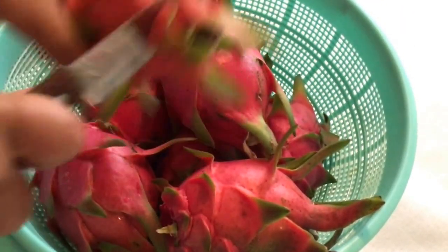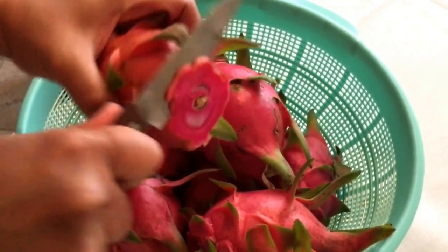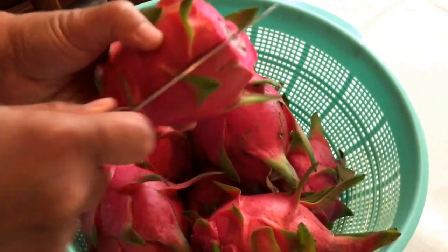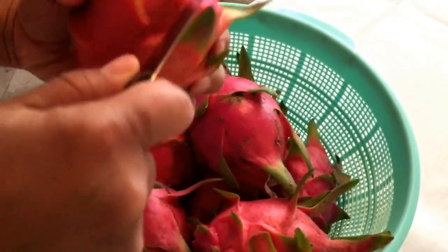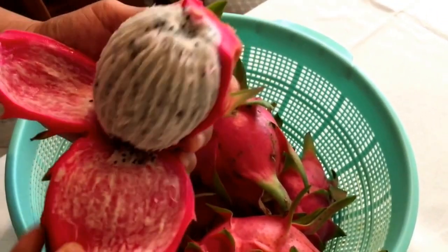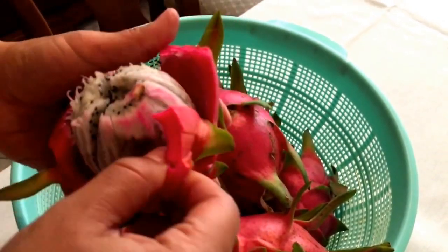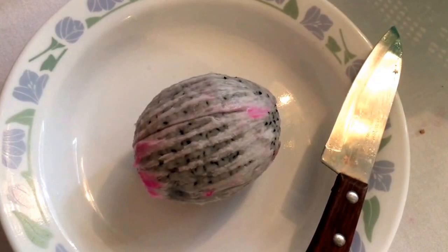First you cut off the top. Then you go like a banana. Put it into a plate and just cut it up in four.